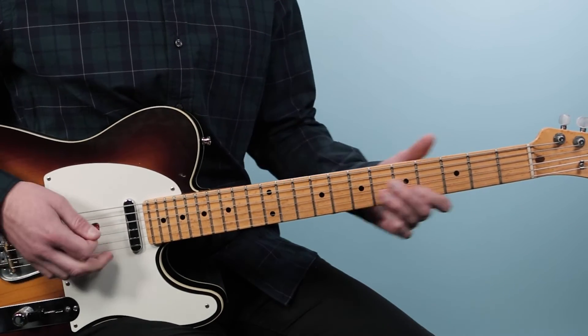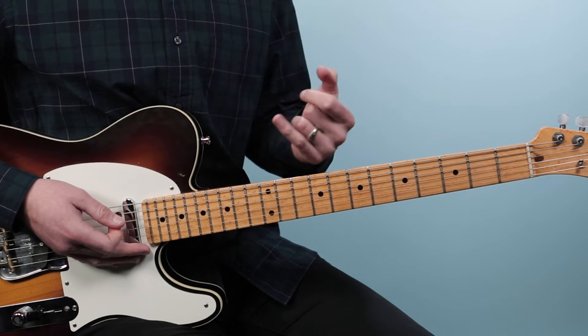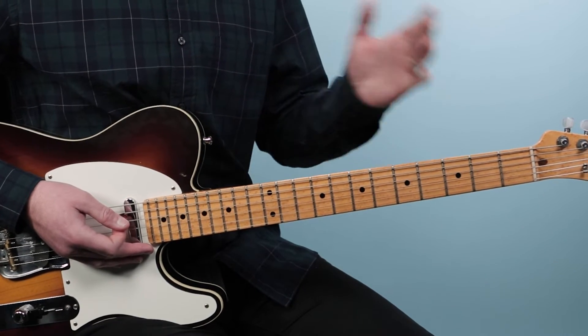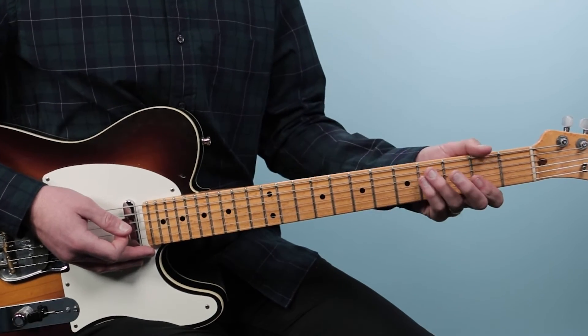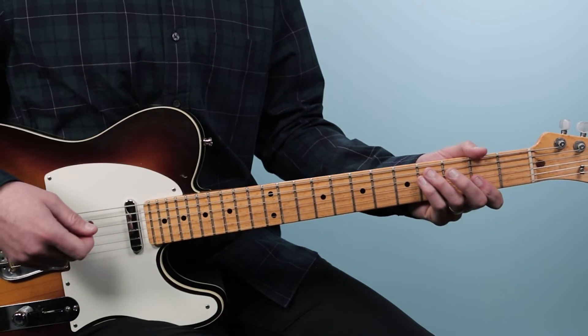Then we go into the main progression. Clapton at the top just plays a solo — he comes in right away. Of course, why start with the vocal? Just kidding. He starts it off with a solo and then comes in singing. Here's the progression we're going to play.